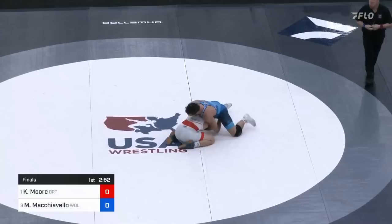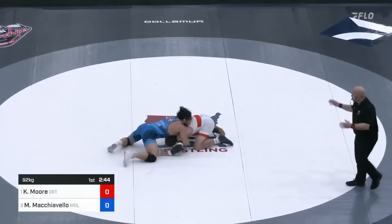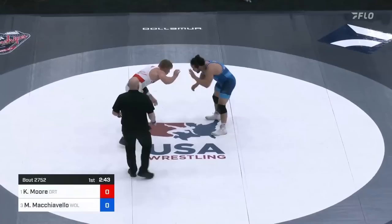There's a shot right away — low double for a moment, now switches to a single. Heavy hips. This is where Mike Mock wants to be, sprawling out, looking for a counter score. But Colin Moore not giving up the position.